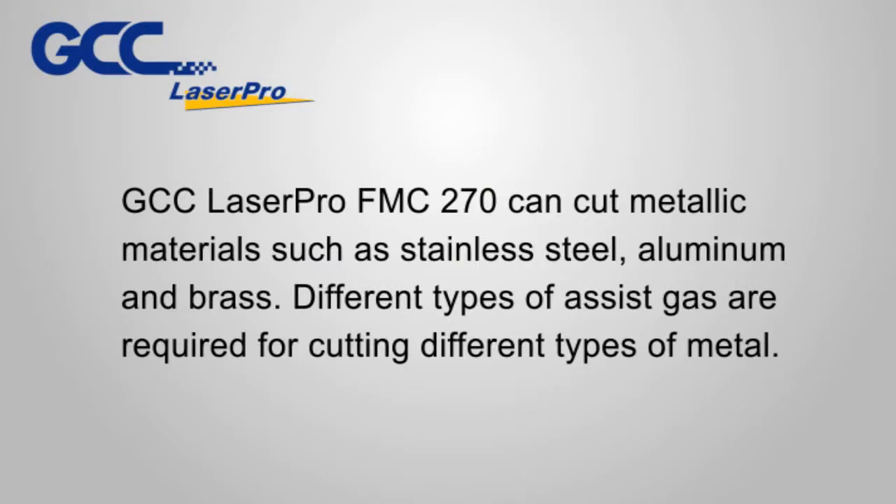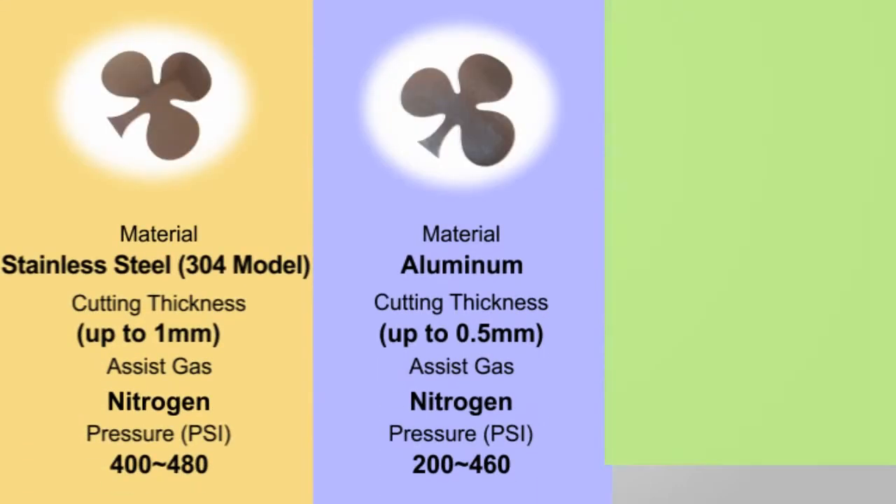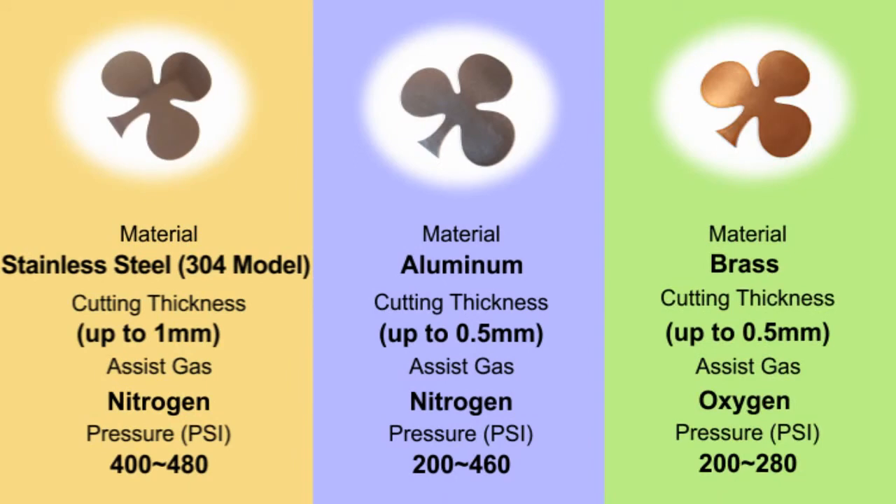GCC LaserPro FMC 270 can cut metallic materials such as stainless steel, aluminum, and brass. Different types of assist gas are required for cutting different types of metal.